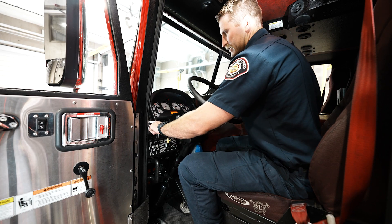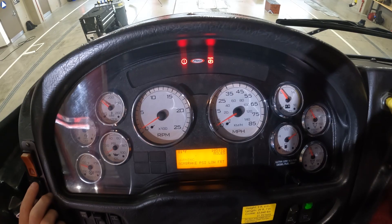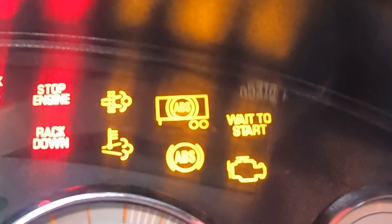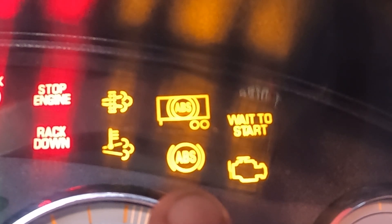ABS system test. Cycle ignition off, then back on. Start the engine. Candidate verbalizes the ABS lights are on. When the ABS lights are off, they are functioning properly.